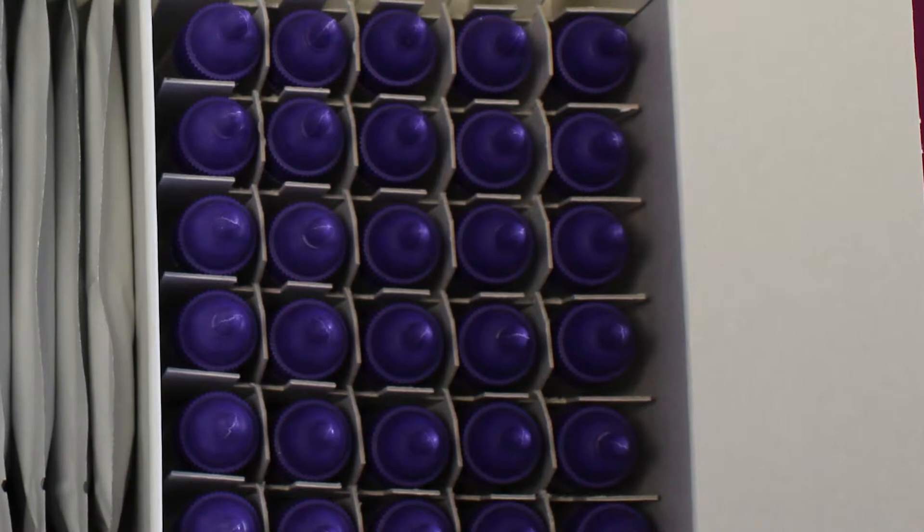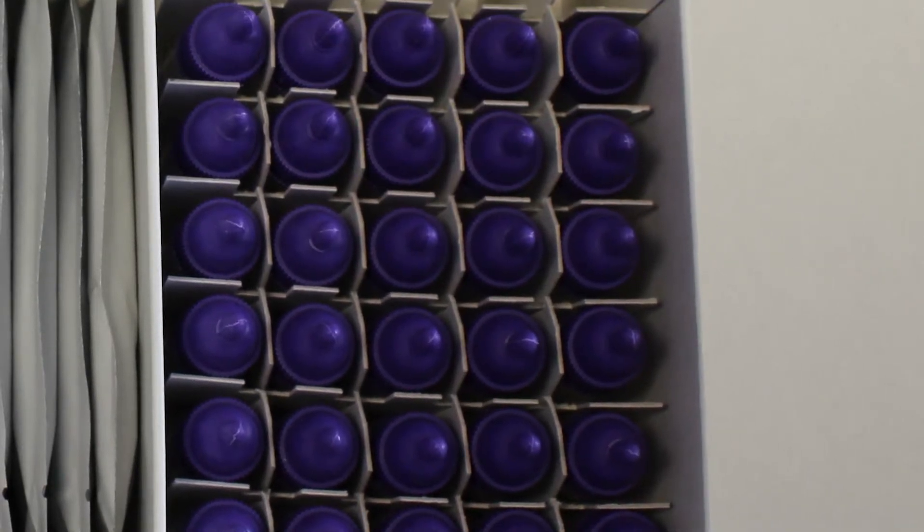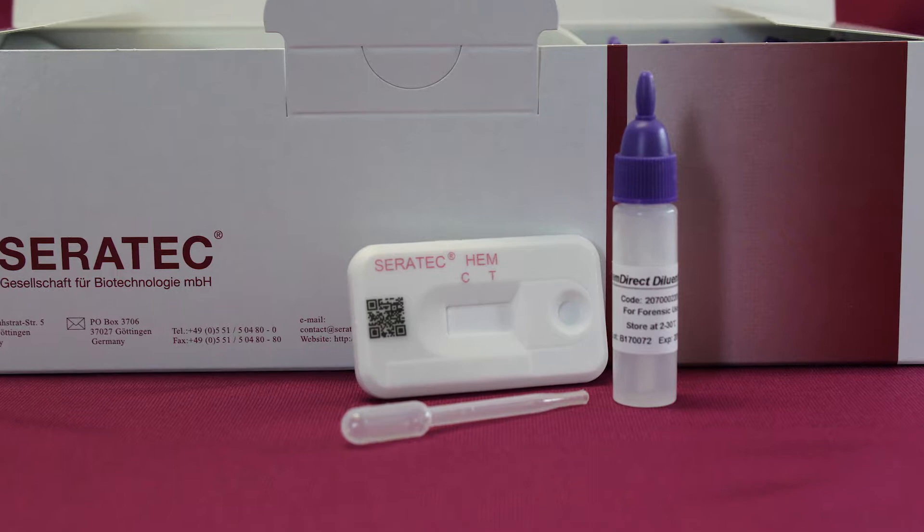Materials provided include 30 individually sealed Heme Direct cassettes with plastic pipettes, 30 buffer tubes containing 1.5 mils of standard buffer solution, and a user instruction leaflet.